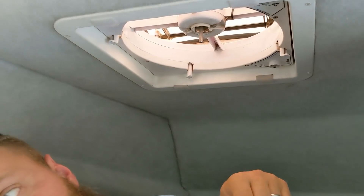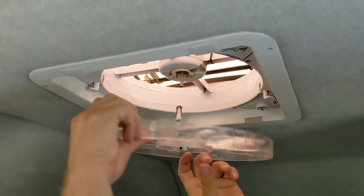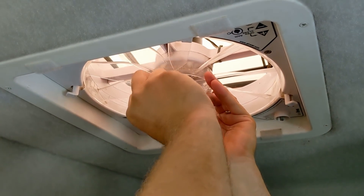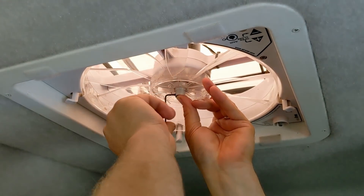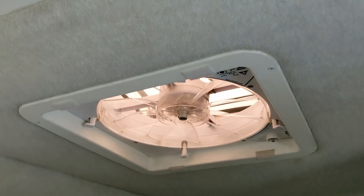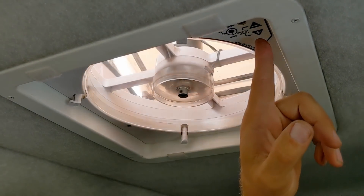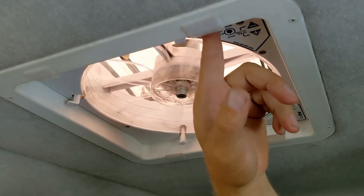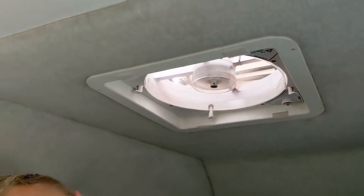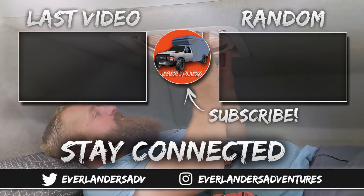Now we'll give it a test — need a fan blade first. And we'll give it a test. Success! Okay, that's it for this time. Thanks so much for watching, subscribe if you haven't, and see you next time.